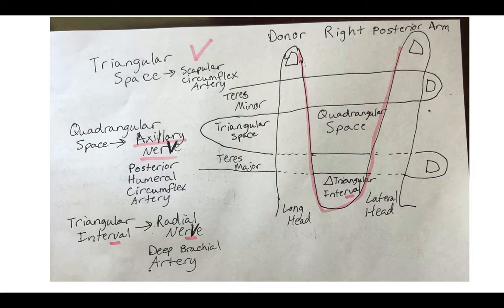Next we move on to the quadrangular space. You may notice that with your right hand you have formed a V in the quadrangular space, and the triangular interval also has a V in it — and in spaces with a V, you will find nerves. I've highlighted them in red and also emboldened the V here and the V here. Quad meaning that there's four sides.